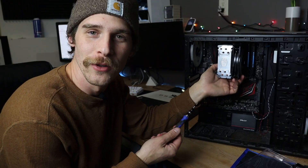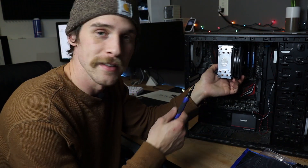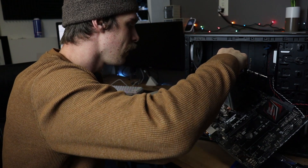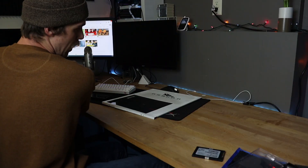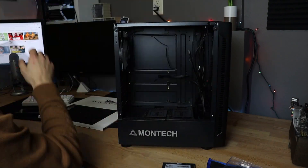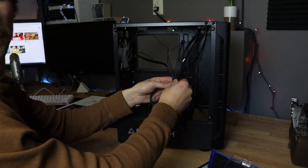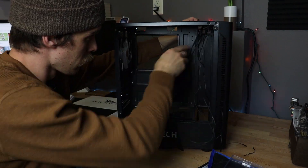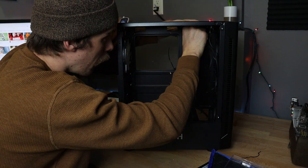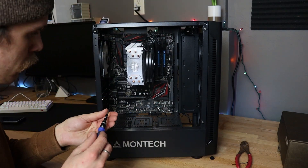I totally forgot there's not even any screws holding in the motherboard, so sorry for the no upbeat fast-forwarded disassembly of the system here, but it's going to be pretty simple. Easy — just like that. So we are out with the old, in with the new.